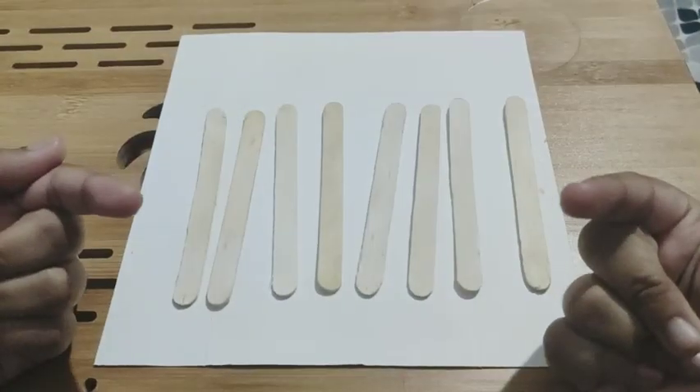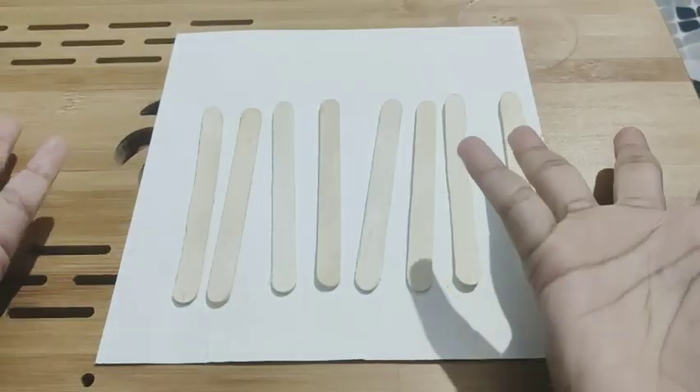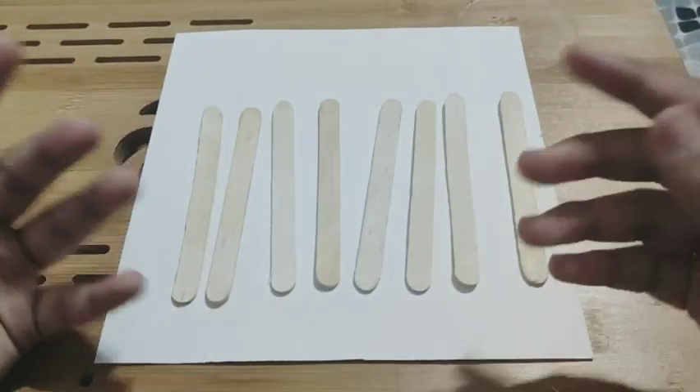Hi guys, welcome and welcome back to Enhavi's Sisters. It's me Anagha and today I am going to take a DIY for all of you.